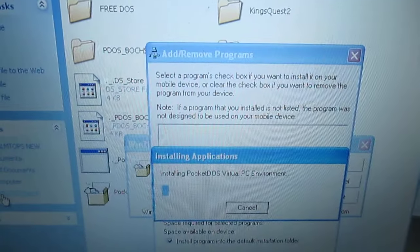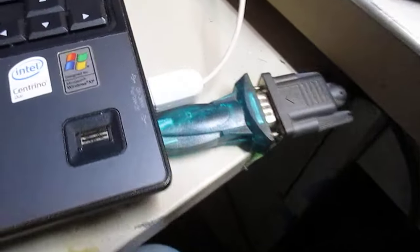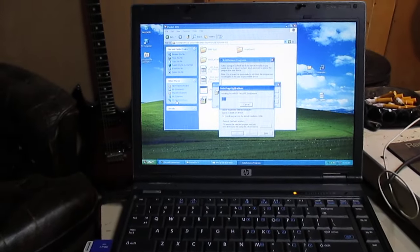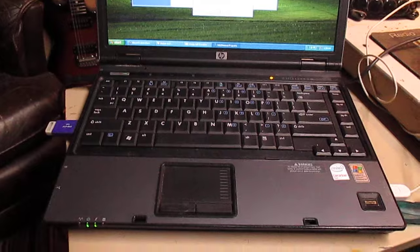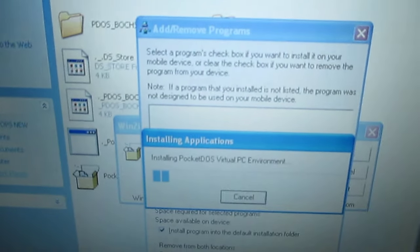You can see it's working. I finally found the adapter for the USB thing, so the 680e is connected. For some reason the 690 was acting funny trying to connect, so I need to see if I have to clean out the port — maybe there's something dirty in there. But it's working, so these are connected and I'm installing PocketDOS right now.